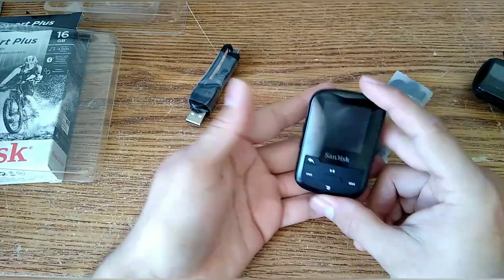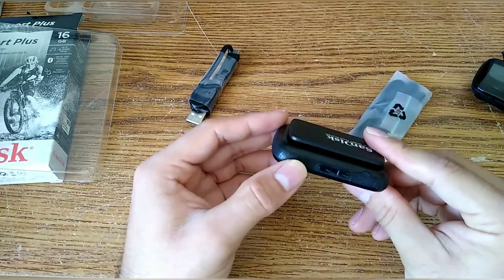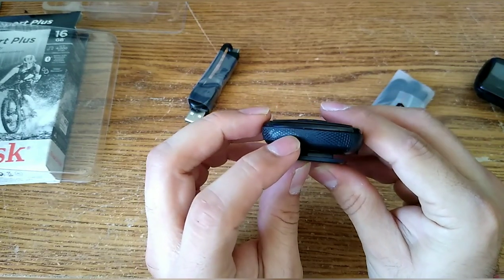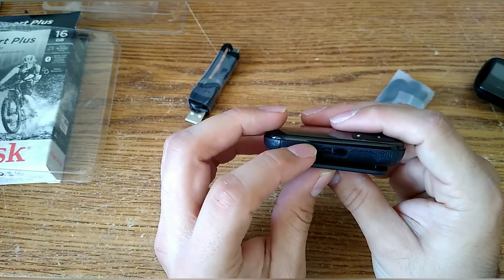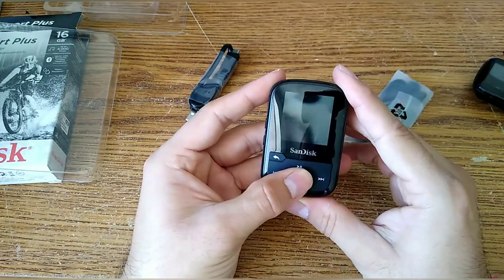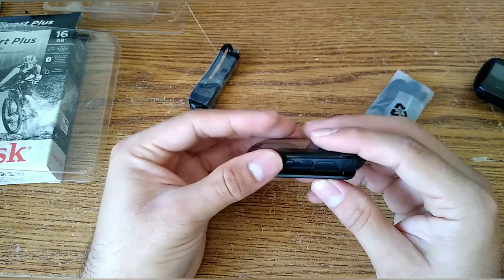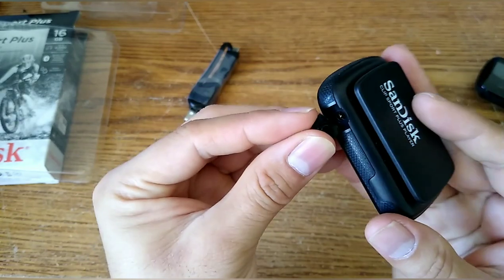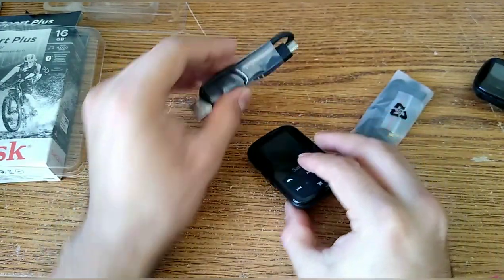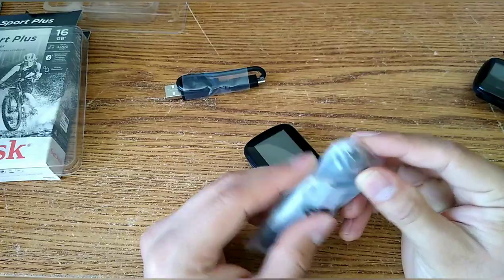We have three main items in the box: the MP3 player, a USB data cable, and headphones. The MP3 player is nice — it has a clip, and the sections are covered for waterproofing, though you can see a small gap there, so I'm not sure how submersive-proof it really is. The front is rubber with a nice feel, and the side has rubber texture for grip. The micro USB port is covered, the auxiliary port has a cover, and you also have volume up and down buttons. The included headphones are just regular ones.